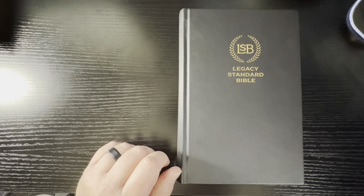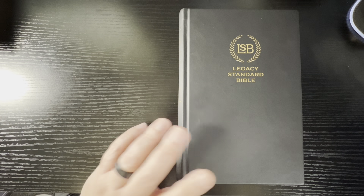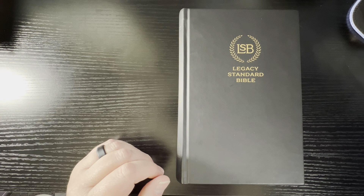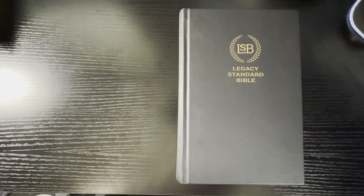Now, the two-column verse-by-verse — you can get this one from Steadfast, and I'll leave a link down below, for $17.99 for the hardcover, which is a steal in my opinion. The faux leather you can get for $39.99, and the goat skin — the Edgeline Goat Skin Edition — is $169. They also have a deal where you can get three of the faux leathers for $114.99, and it comes in black, brown, and navy, so you get all three colors that way.